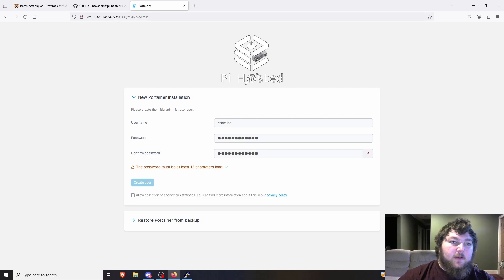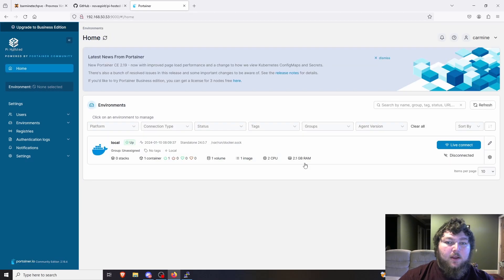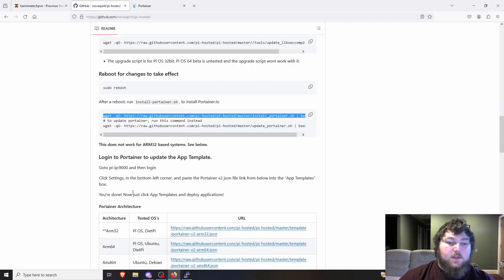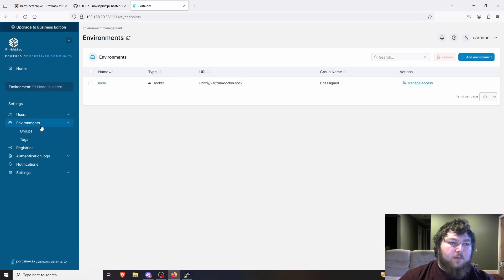We go to 192.168.50.53 on port 9000 and Portainer loads up. It asks for a username — I'll use 'carmine' and set a password. It needs at least 12 characters, which always trips me up. Your IP will be whatever your virtual machine's host IP is, and the port is just 9000. I'll create my user and click 'Get Started' to set it up as standalone.